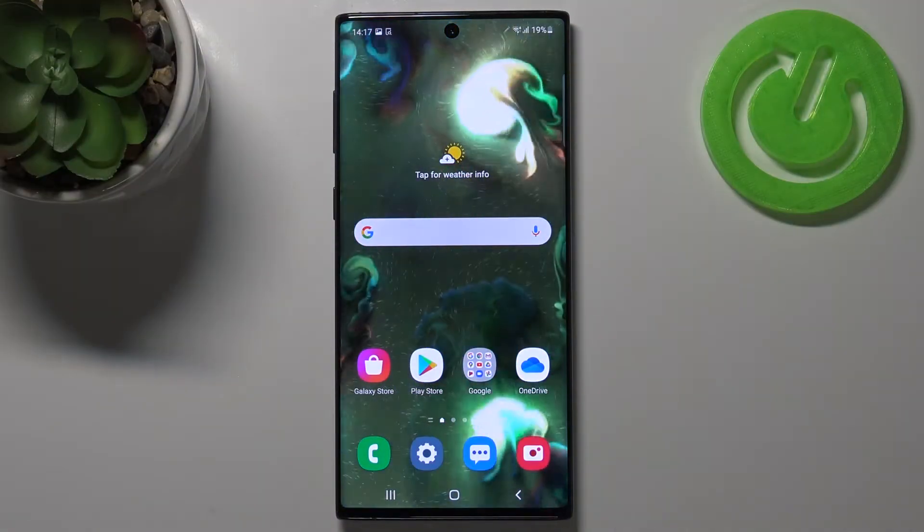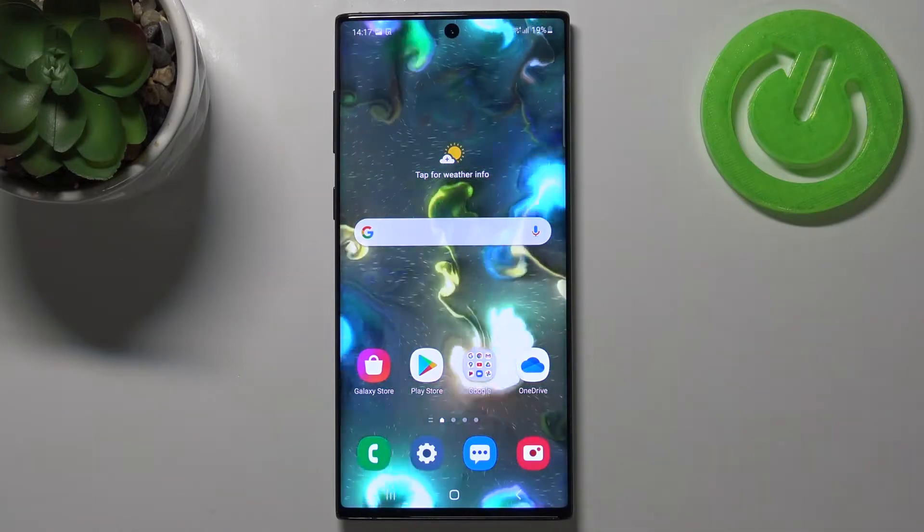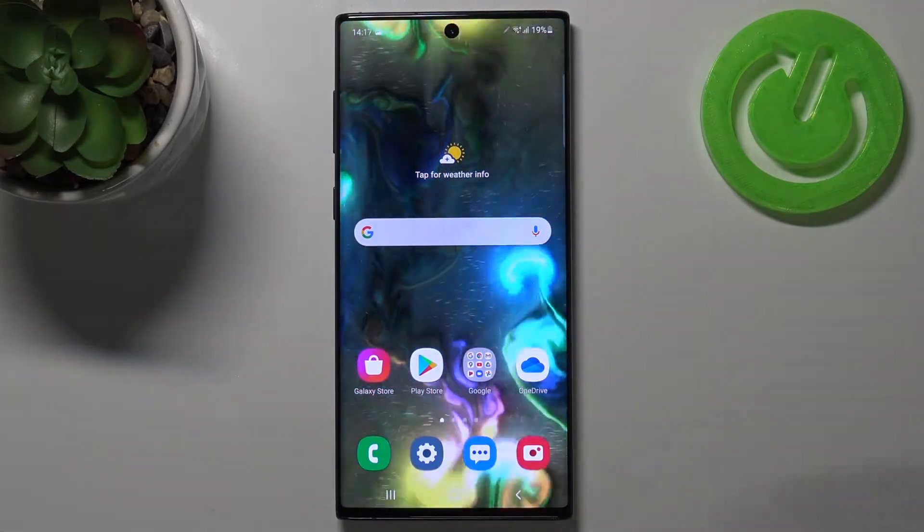Welcome. In front of me I have Samsung Galaxy Note 10 and today I'll show you how we can improve your face unlock speed.